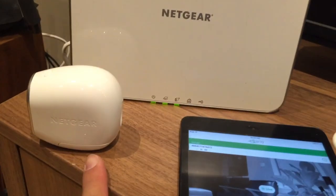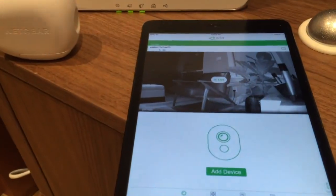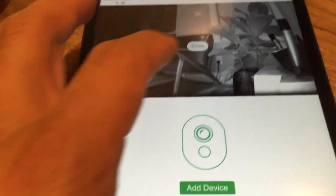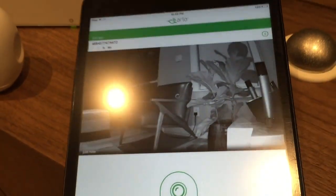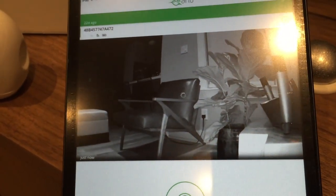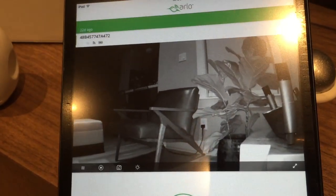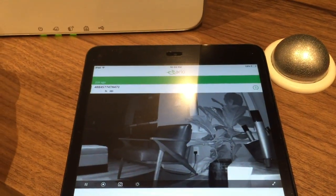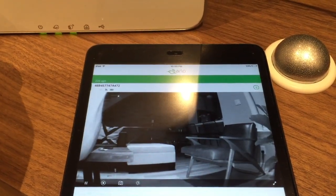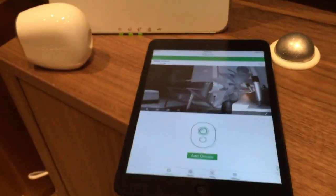We've got everything set up now successfully with the sync, with the Arlo and the base station and of course the app. So now let's take a live look at what's happening here with the device and with the iPad here — you can see that swirling circle in the middle there. There we go, live — there is what's recording on good old Arlo. Here you can get an extra little tour of what's going on inside my place right now. Successful sync.